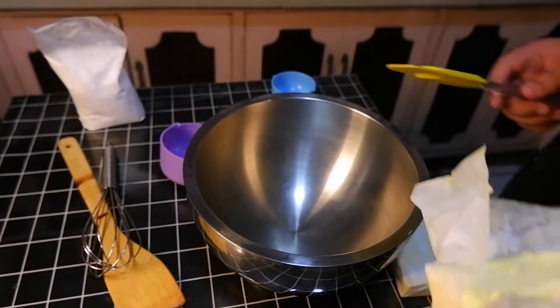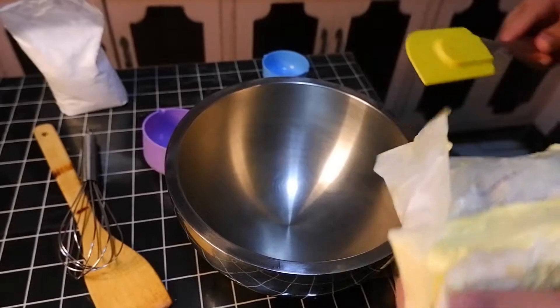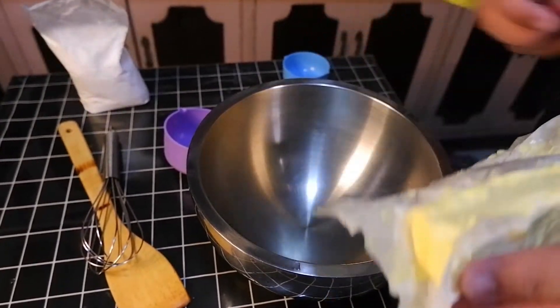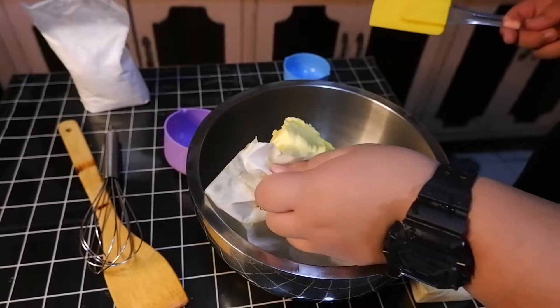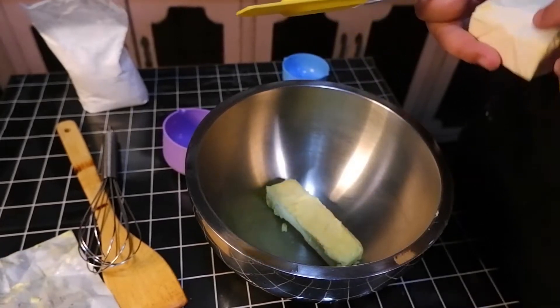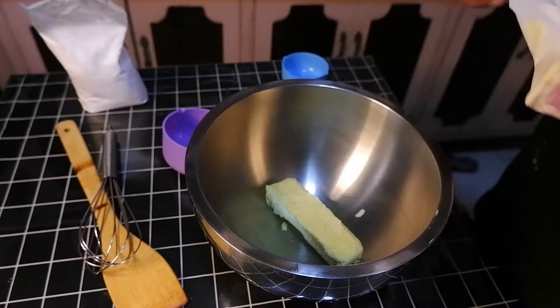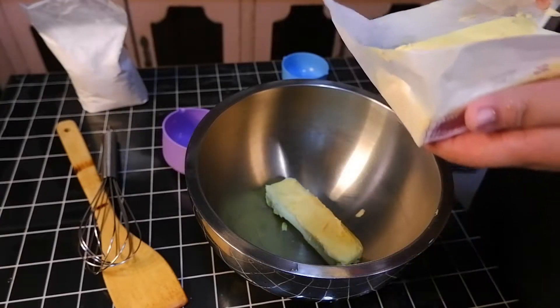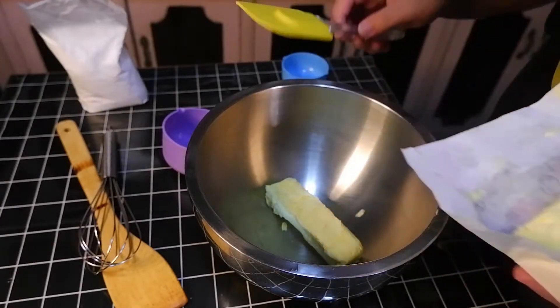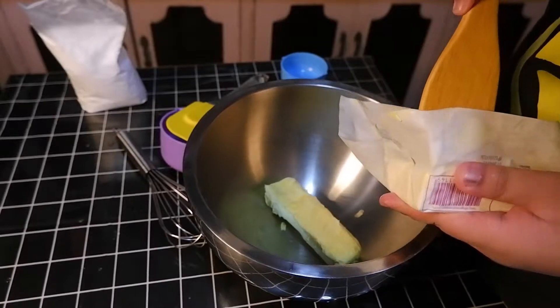A few moments later. Now we're going to start with our buttercream icing while we wait for the cake to cook. You're going to add about half of the butter — just adjust depending on how big your cake is, because it's undetermined. You can add a lot or just a little bit.